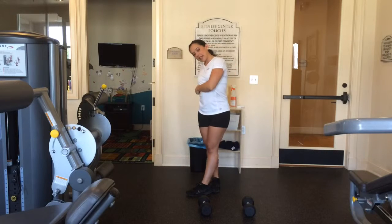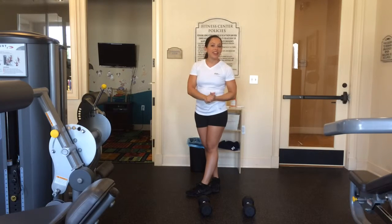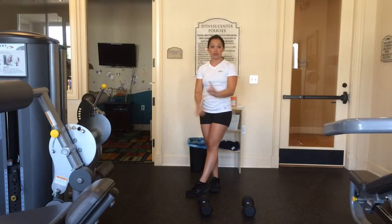Hey guys, this is Ashley from AshleyAffler.com and I am showing you more leg exercises today. I'm going to show you how to do a deep squat.